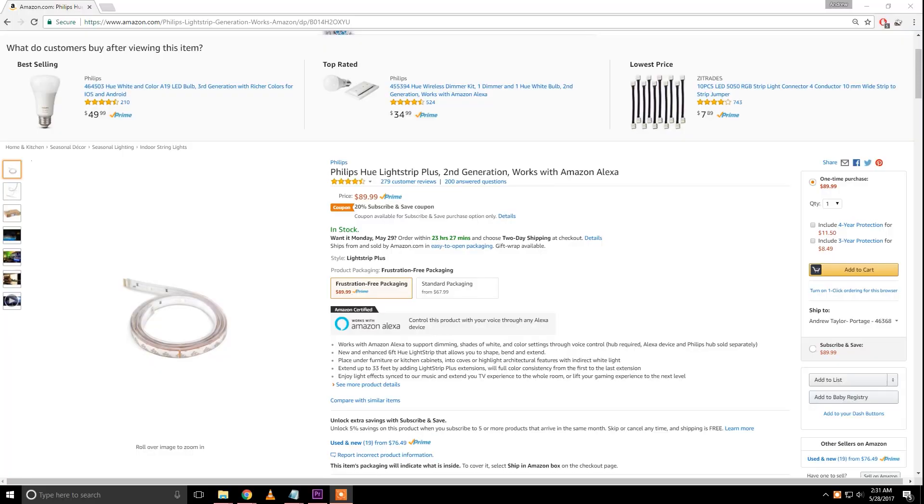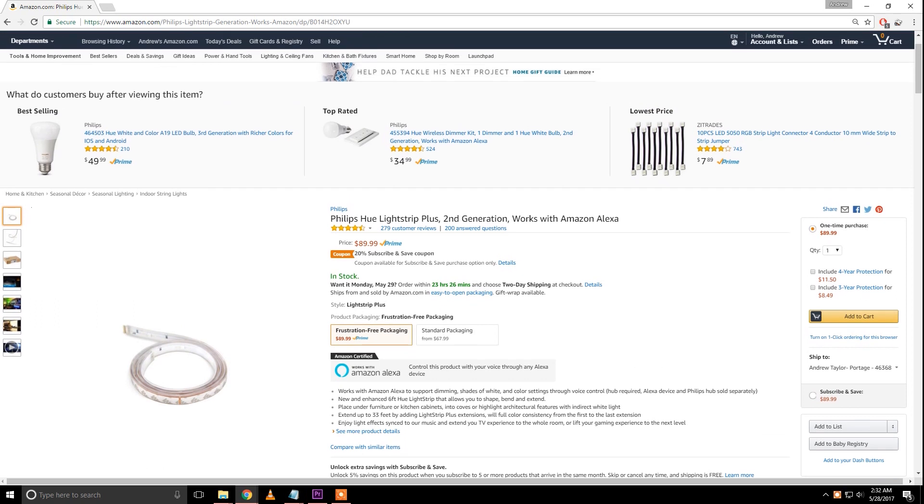And if you see down here, it says new enhanced six foot Hue strip light. It only gives you six feet. This strip that I got is 16 feet — almost triple the length of that. You can extend it up to 33 feet, but each six foot section is about 20 bucks. So with the bridge and a couple extensions, you're looking at 160 to 180 bucks easily. Whereas this solution with the same high quality light strip, you're probably talking 30, 40, maybe 50 bucks. So there's a pretty significant price savings doing this method.